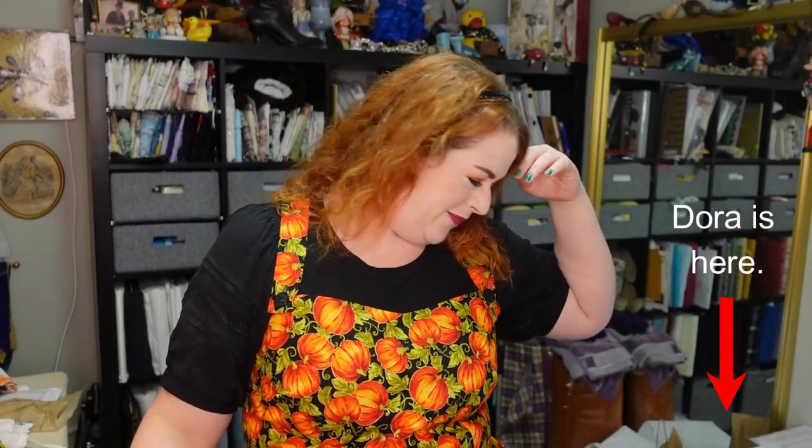For example, this morning when I was in the other room, she just knocked over my dress form on the floor with all of those layers of skirts that were pinned onto it. Thanks, Dora. So I've decided to move up that project, and I'm going to do it now!